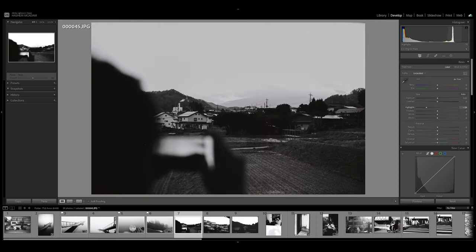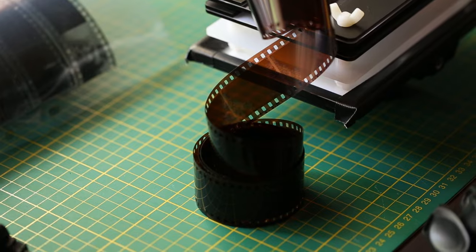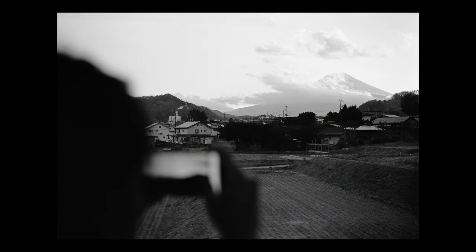I even tried pulling the highlights in Lightroom to no avail. But having learned a lot after getting into DIY scanning, I found the negative and re-scanned it to find that, lo and behold, Mount Fuji was completely visible — along with a few extra clouds that weren't in the original low-res lab scan. That's why I decided to make this video, as a little reminder of the difference that a good film scan can make to your film photography.